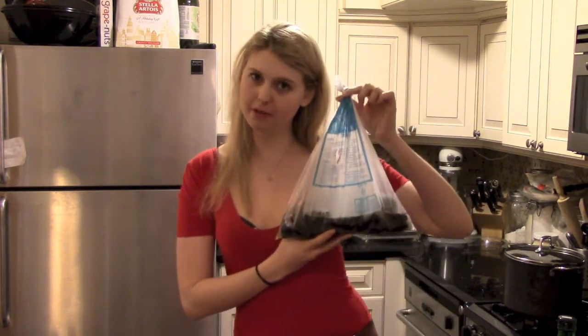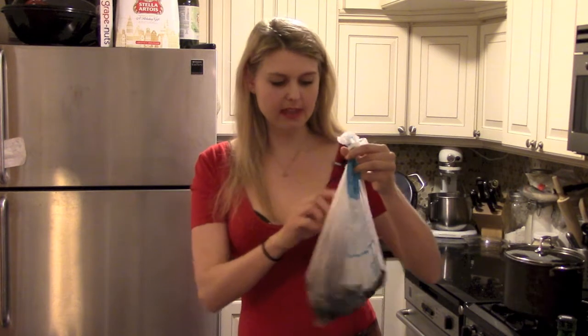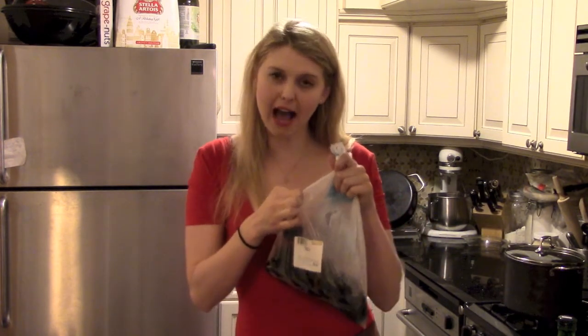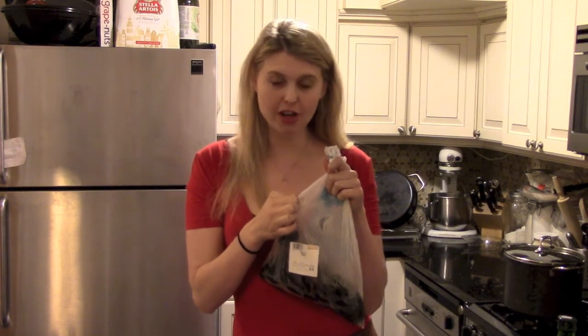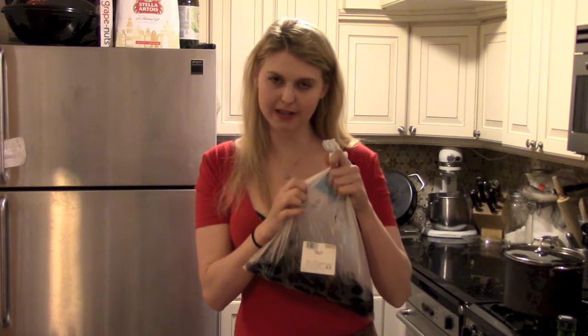The first thing you're going to do is start with your mussels. I have about a pound and a half here. You're going to want to make sure when you go to the store to ask them to slit holes in the plastic bag, because mussels are actually alive and you want to make sure they don't suffocate in your fridge. Make sure the person there knows what they're doing and puts holes in the bag.